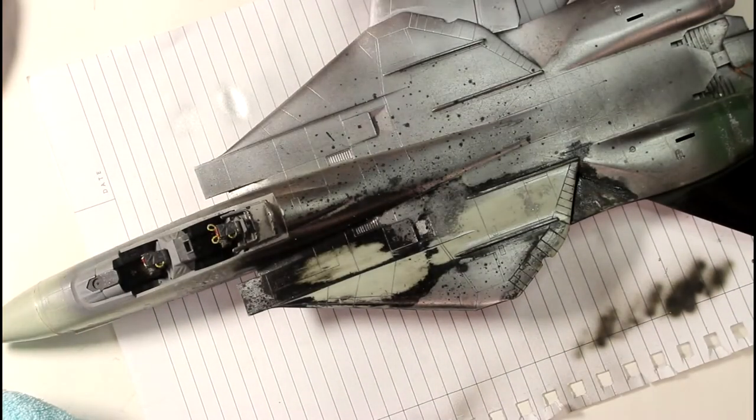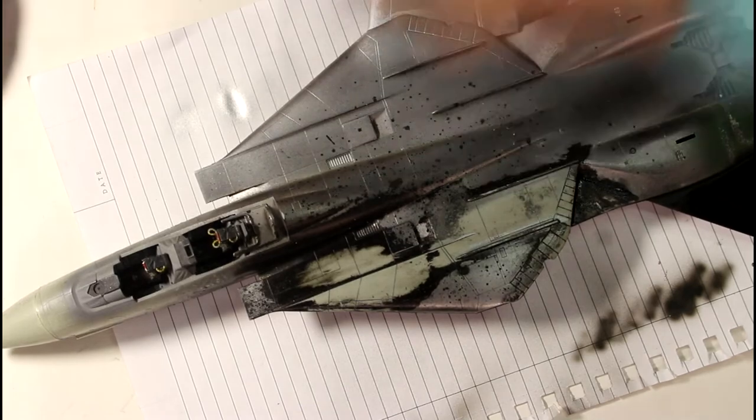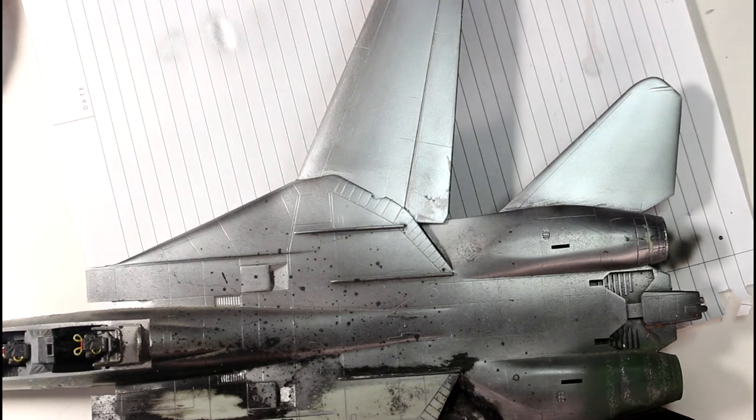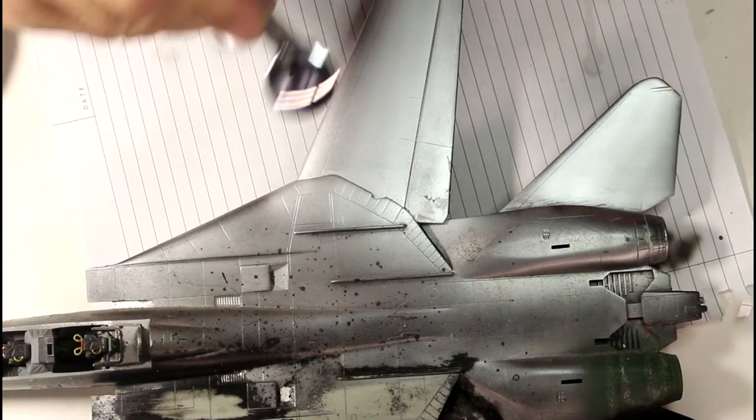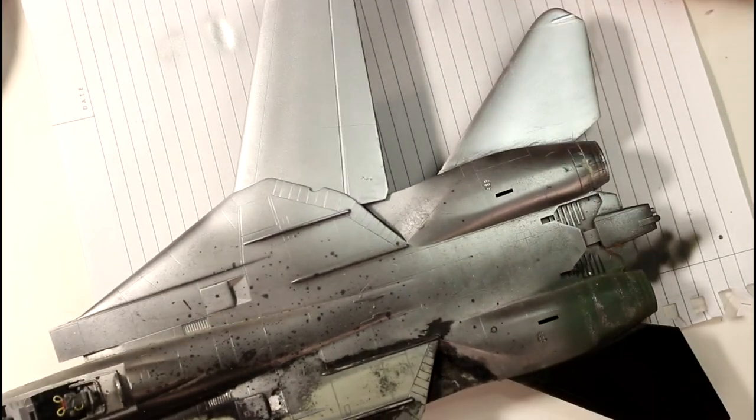It's a little bit streaky there, but I'm not too concerned — this is just to try the paint out. It's really dry already. I'll give another quick wipe and put another coat on. Normally I'd give it more drying time, but since I want to get this video shot and try these paints out, I'm not giving it the full drying time.